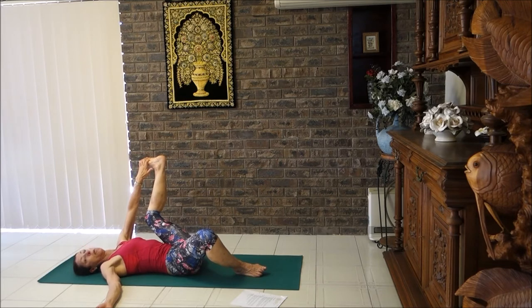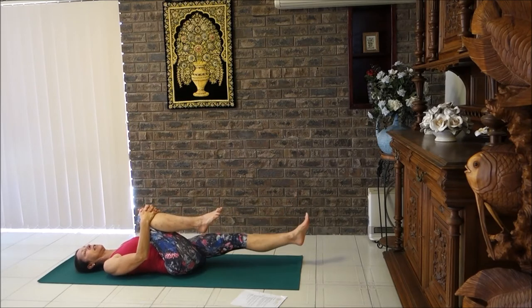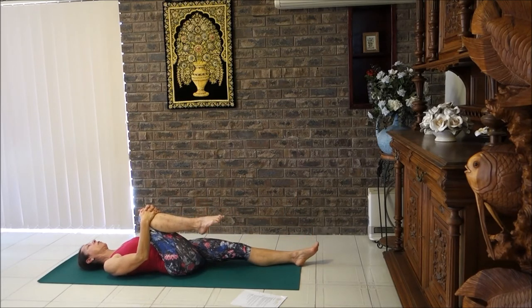Take three breaths here. Remember to count — counting quietly in your mind is fine — but make sure you're breathing in evenly and breathing out evenly. Don't let your mind stray; counting really helps to focus the mind. Then lower that foot down and bring the other knee to chest, give it a nice hug, and extend the opposite leg along the mat. Rotate your ankle five times one way, then five times the other way, keeping it nice and even.